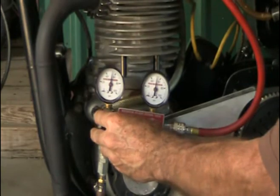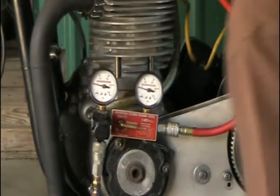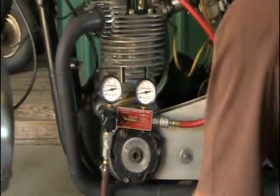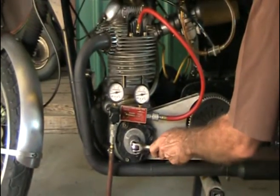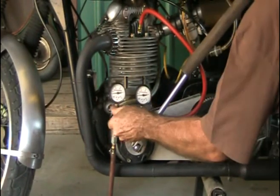Now I'm going to crank down the pressure so I can put a wrench on it and turn it into the power stroke. The power stroke is where most of the wear is on the bore, so if it's going to leak, it'll leak worse on the power stroke.